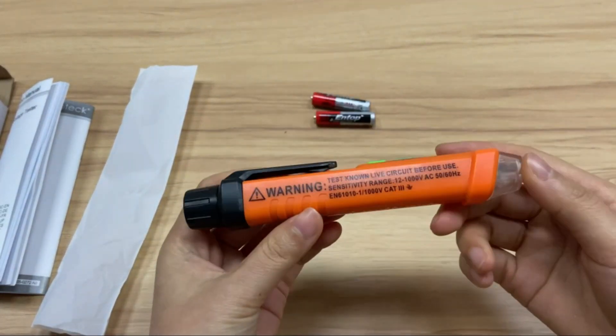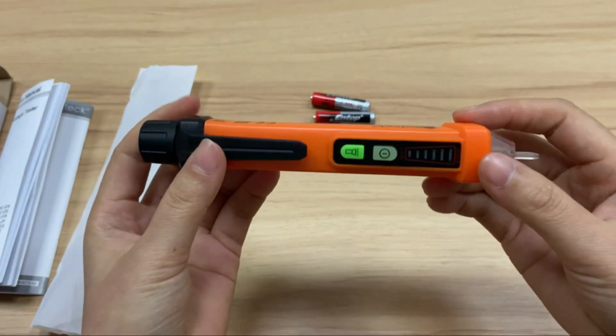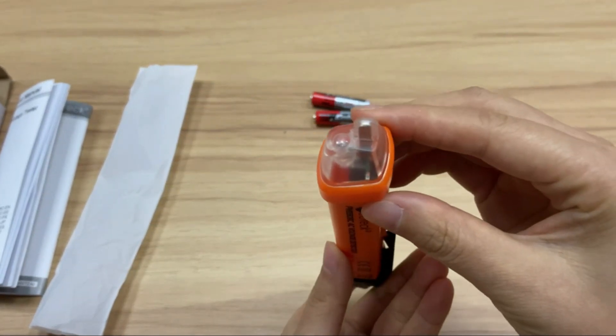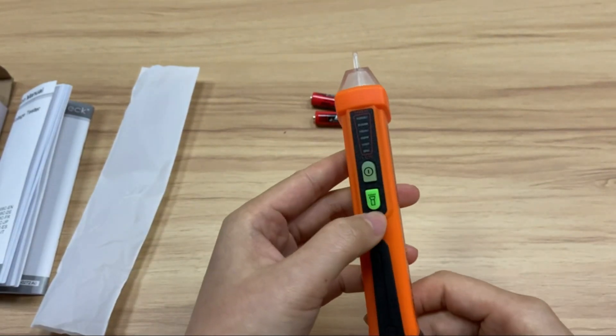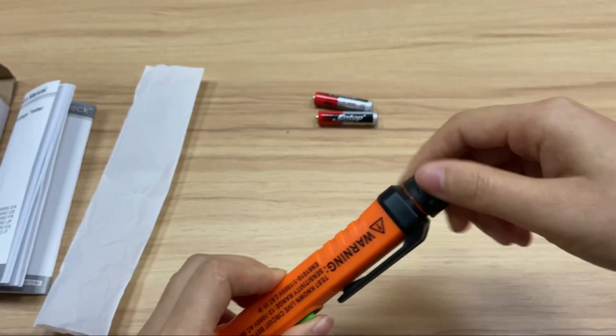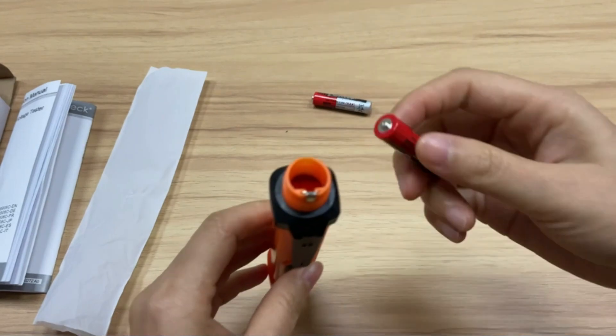Due to its wide measurement distance, it will sound an alarm signal when there's active equipment or static electricity around. It will blink and sound a beep when the device is near an AC voltage higher than the specified voltage range, regardless of whether you are touching the object being measured. You can differentiate between live and null wire through different frequency alarm sounds as well as LED indicators.